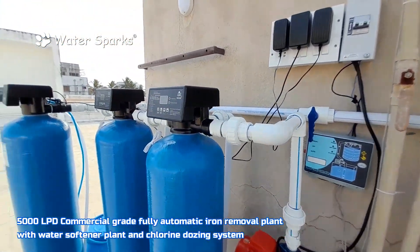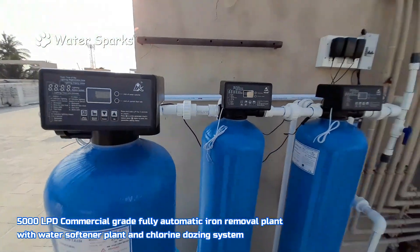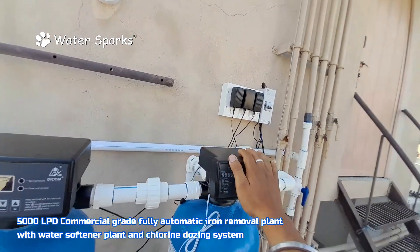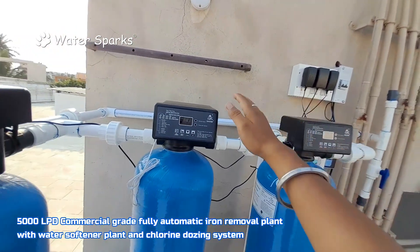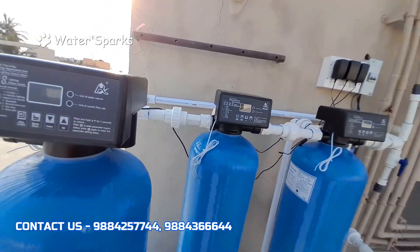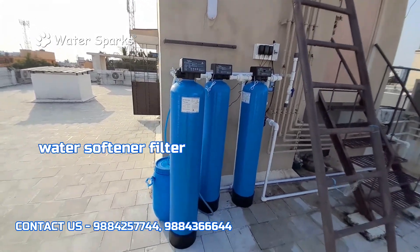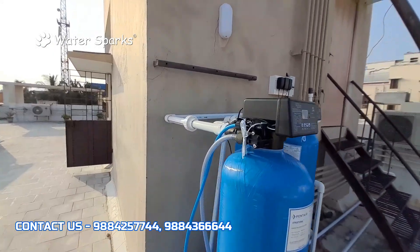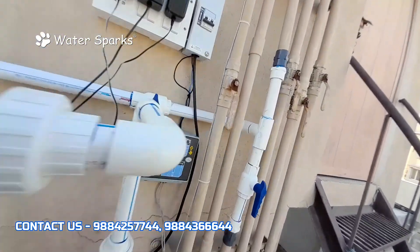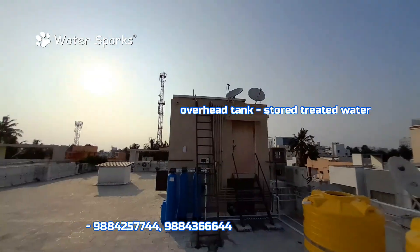These three cylinders are the iron removal plant and water softener plant. The first two cylinders are the iron removal plant and the third one is the water softener plant. All three units are fully automatic — no manual intervention or manual backwash is required. We set the time so that backwash happens automatically, and regeneration also requires no manual operation. After treatment, this line goes to the overhead tank where biological contamination-free, iron-free, and softened water will be stored.